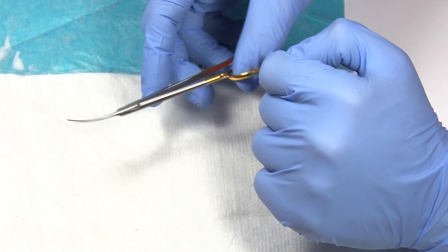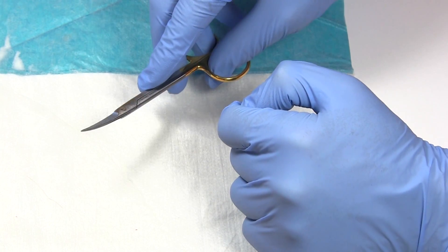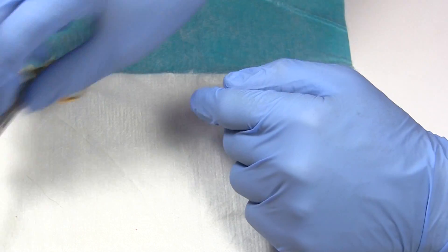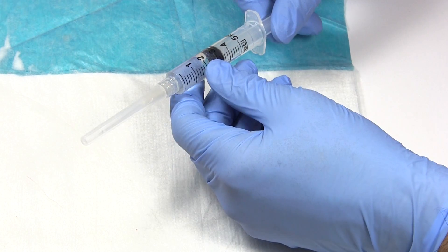A pair of scissors — some iris scissors. These happen to be curved; they're good for getting in and trimming tissue, something you don't really need a scalpel for. Also good for trimming the suture — plenty of uses for those.